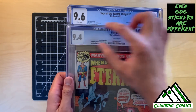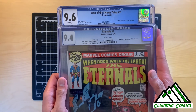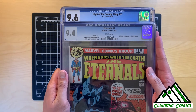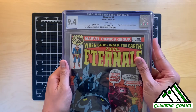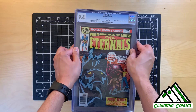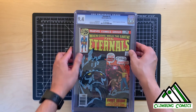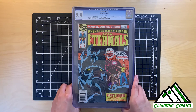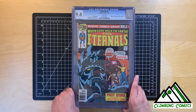There are even older labels than that for CGC. The main reason I want to show this is because before recently, the comic book community might have looked down upon cleaning and pressing, mainly because it was seen as some sort of restoration. But with the quality of cleaning and pressing as it is today, it is not considered restoration by CGC standards.